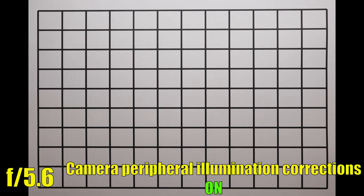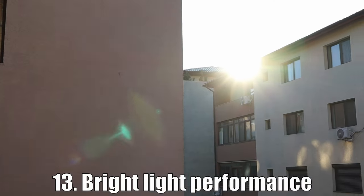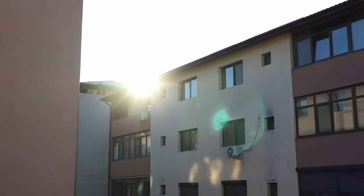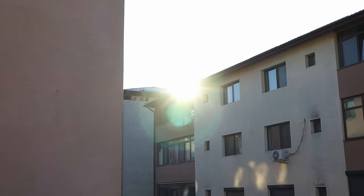Moving to bright light performance. This is a challenging test for all macro lenses, but this one performs quite well. There isn't too much flaring, and this probably happens because of the tiny glass elements of this 28mm lens.